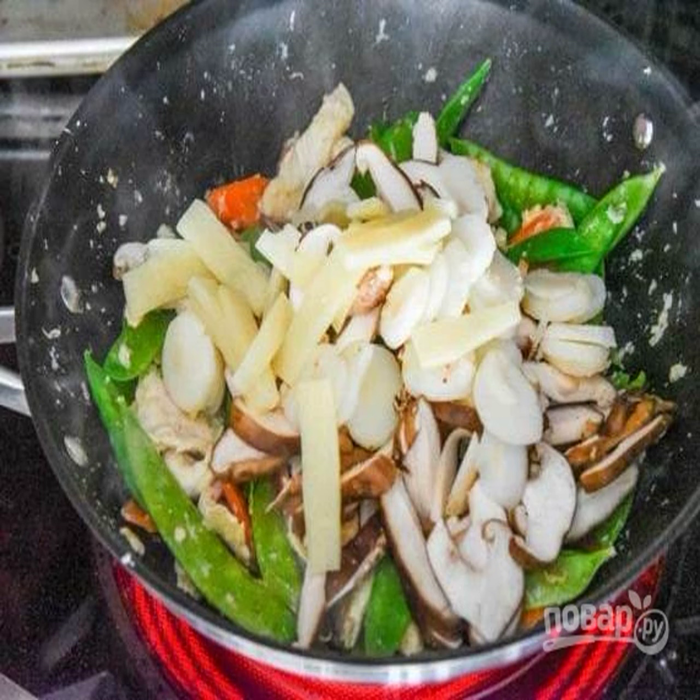Cut all the other ingredients — vegetables, mushrooms, etc. — coarsely. Asian cuisine likes large cuts. Send them to the chicken when it starts to brown.